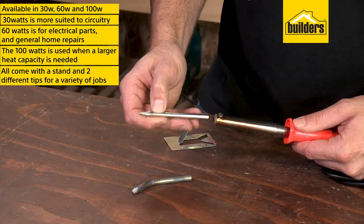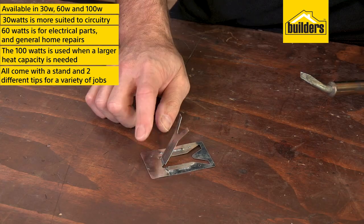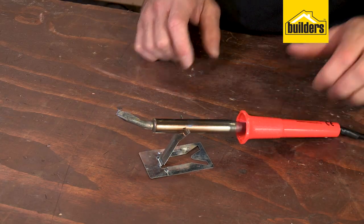They will come with two different shaped tips for a variety of jobs and a stand to keep the iron in place. A great range for any soldering job.